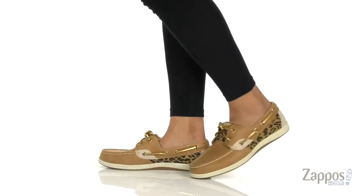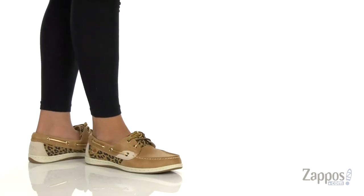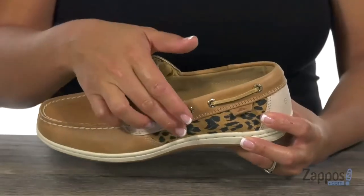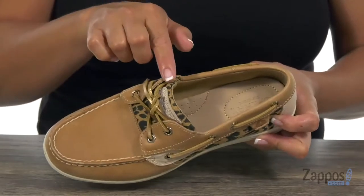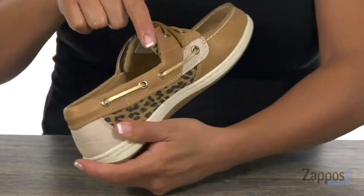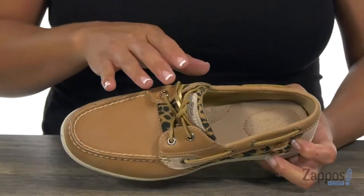This boat shoe is gonna go perfect with a pair of shorts and it has an upper that's made of leather and textile. OMG ladies, look at that cheetah print design on the side and at the tongue as well. It's one of my favorite prints. You have this 360 degree lace-up closure so it's gonna give you that adjusted fit that you need.